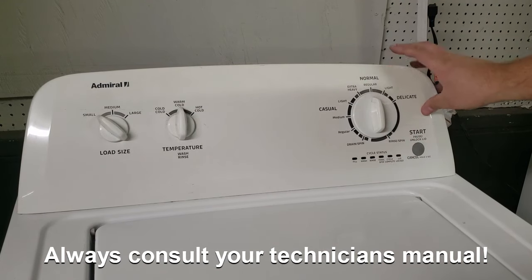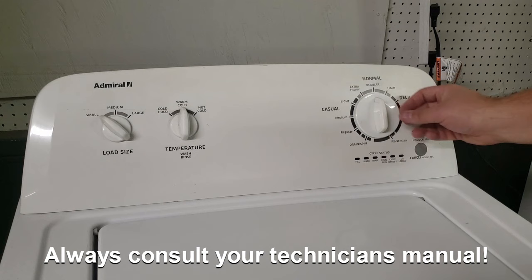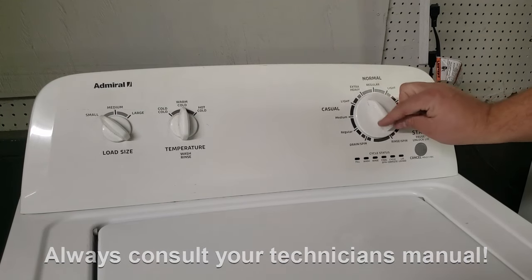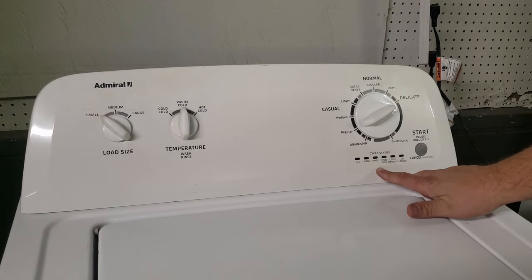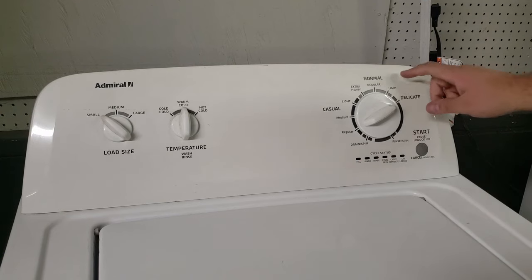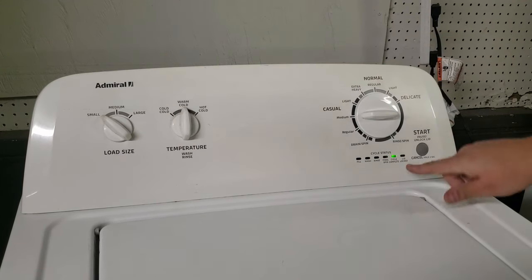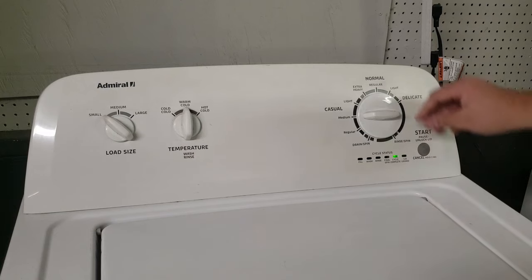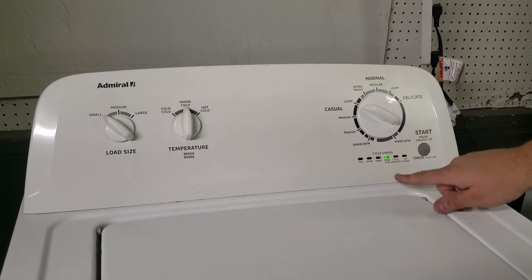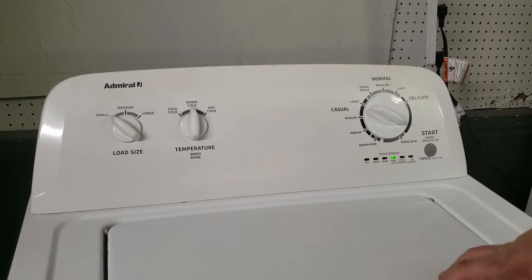When attempting this, you aren't always going to get it on the first try because sometimes you need to do it pretty fast, and other times you need half a second between each selection. On our very first try we got it — these lights mean that you are in the diagnostic and troubleshooting mode. We went to the left once, then one, two, three to the right, left once, and then right once to delicate. Turning it to the right once more brings you to cycle complete, and that final spin mode position is the full diagnostic mode to run the machine through all the different components.